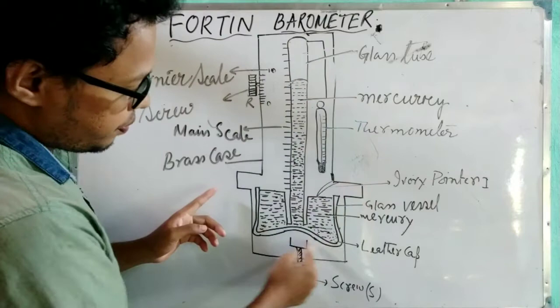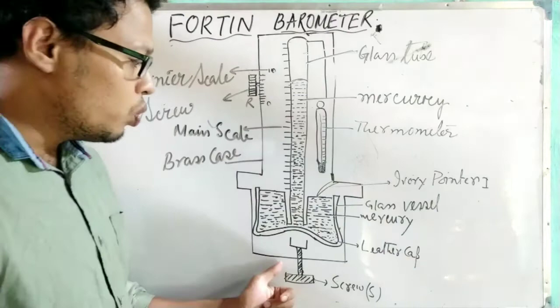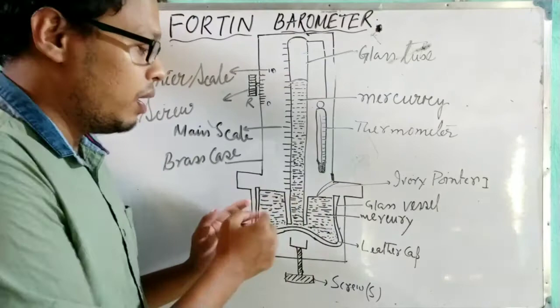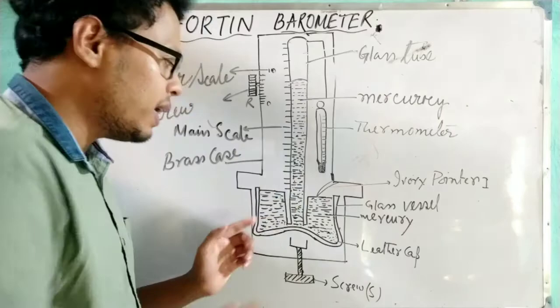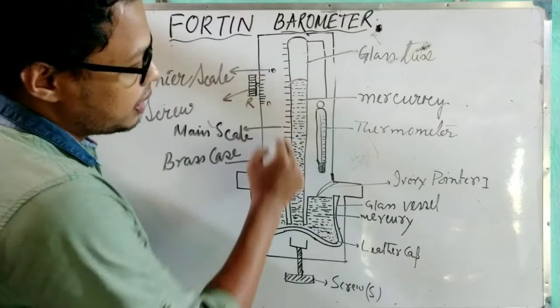At the bottom, one screw is attached. The advantage of using the screw is that by rotating it, we can raise or lower the mercury level — that is, we can raise or lower the surface of the mercury.